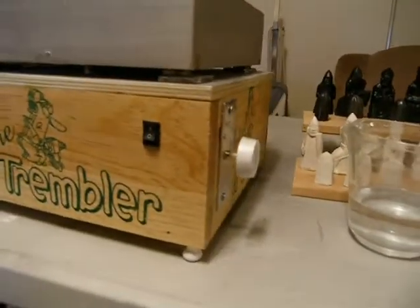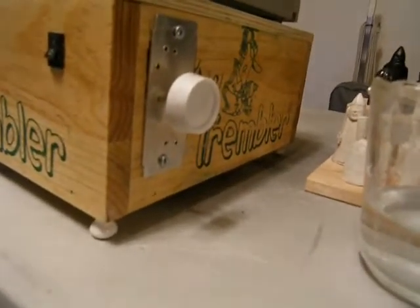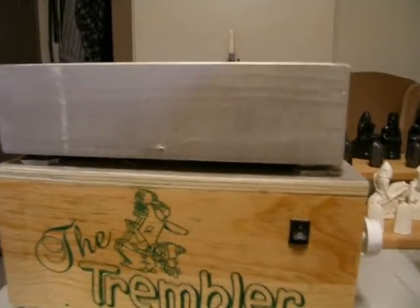My solution was real simple: because it's a brush motor with brushes in it, I went and purchased a cheap $7 dimmer switch — the type you use for lights — and wired that into the unit. The results were awesome.